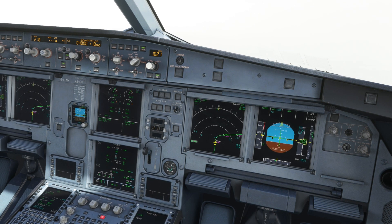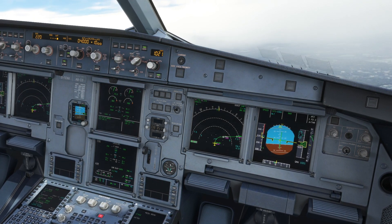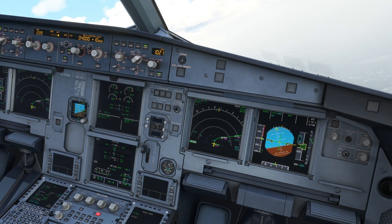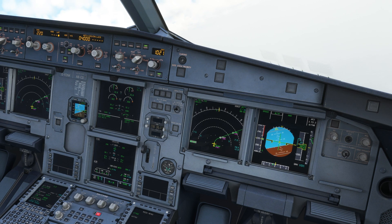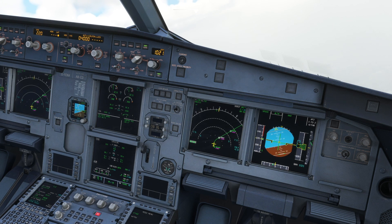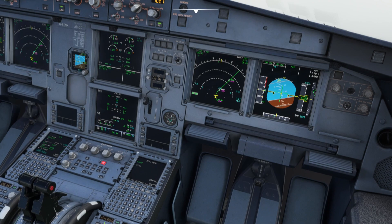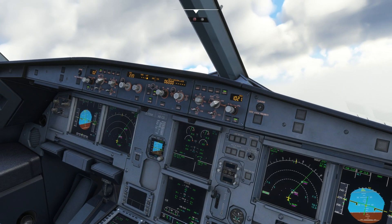220 selected. Outstar, checked. Thrust climb, open climb, 6,000 blue. Checked. Flaps zero. Speed checked. Flaps zero. Speed managed. Checked.